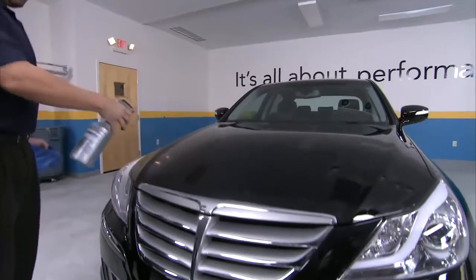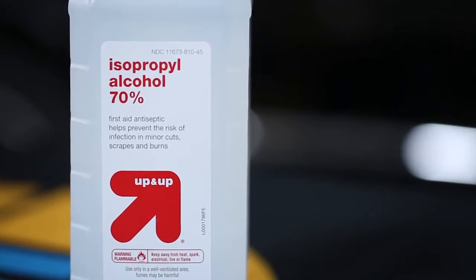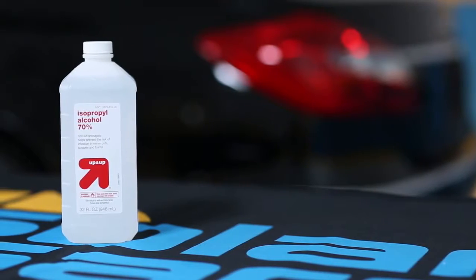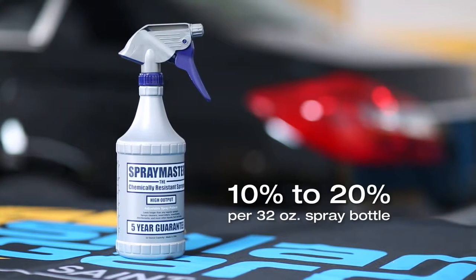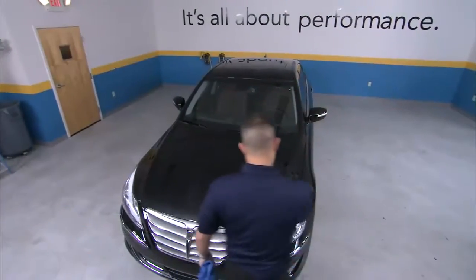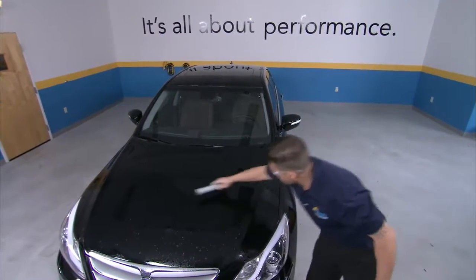Next, spray on tack solution and wipe the entire surface again. Tack solution should use standard 70% isopropyl alcohol that you can purchase at most major retailers. Your tack solution bottle should contain 10–20% alcohol mixed with distilled water in a chemical-safe 32-ounce spray bottle. Remove all remaining lint and fibers by spraying one last application of slip solution and squeegee the entire paint surface.